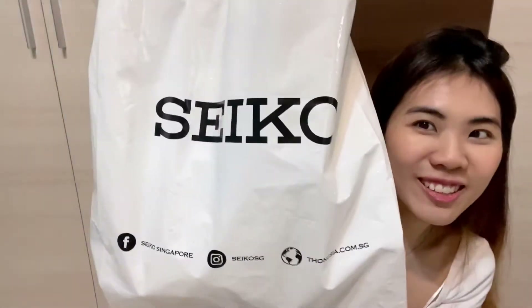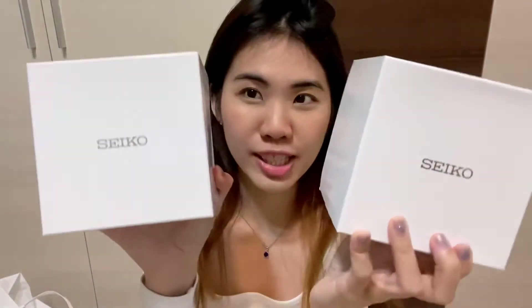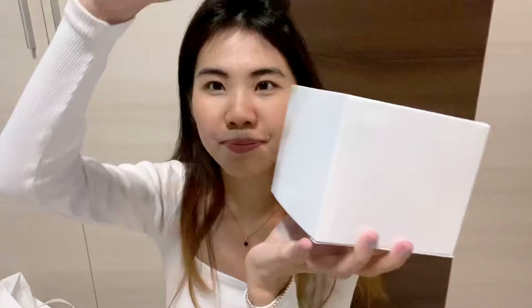Hello, welcome to this episode of Seiko watch review. I bought two watches — one for ladies and another one for men's. Unboxing.